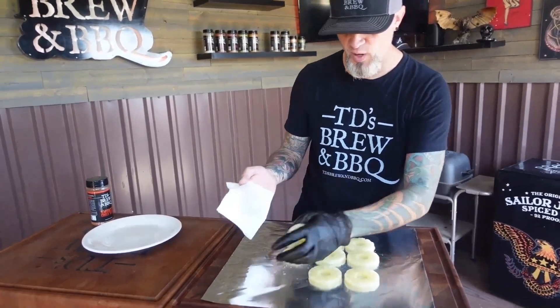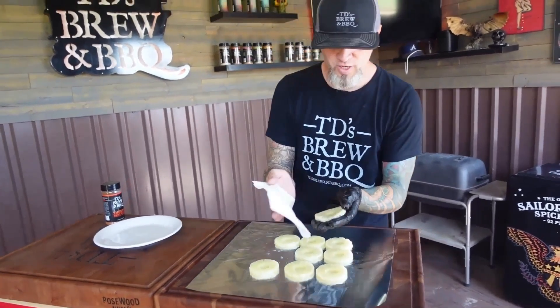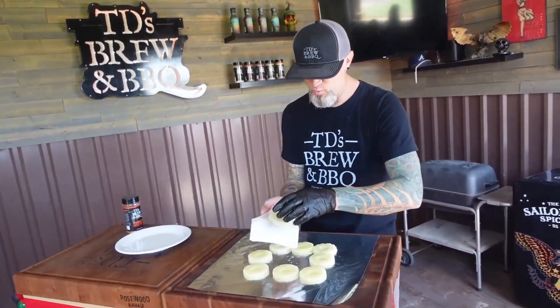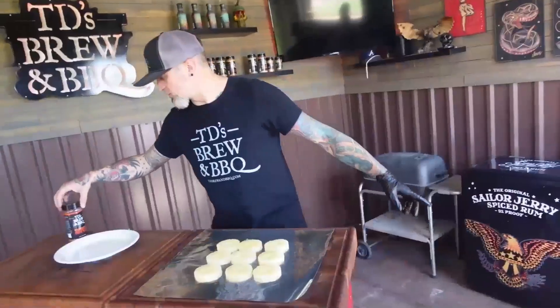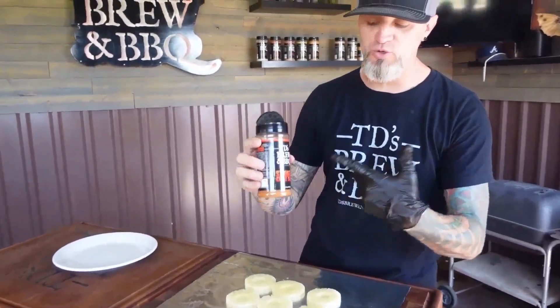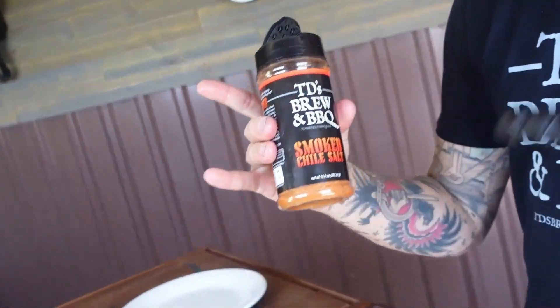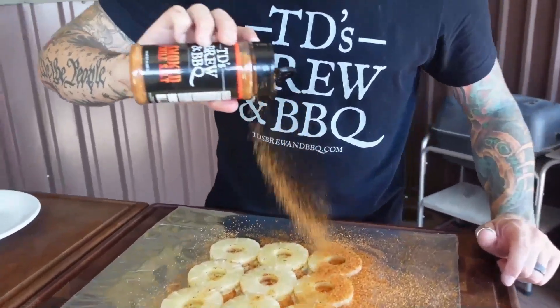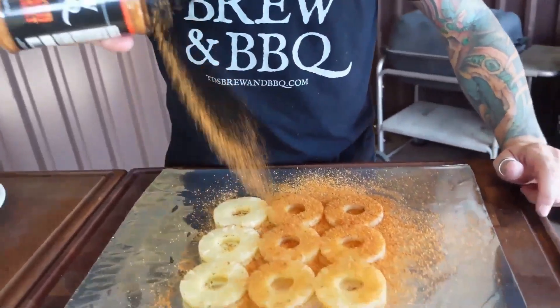A can of sliced pineapple — we're going to make our grilled pineapple coleslaw. So let's season up our pineapple here. This is the TD's Brewing BBQ smoked chili salt — it's smoked chewy diablo, cracked black pepper, and roasted garlic. Let's put it in there.